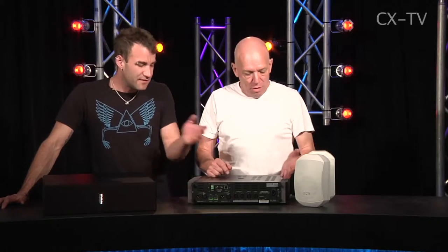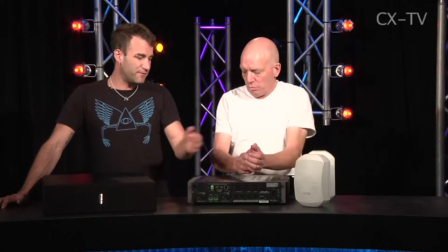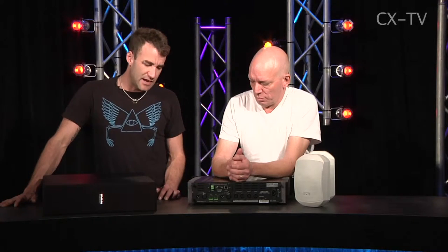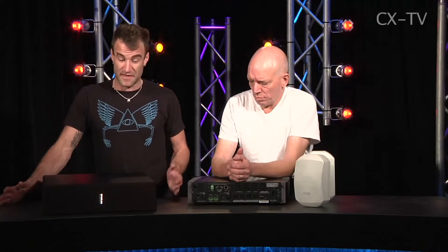Somebody just budgeted a few extra dollars to put four NL4 connectors on the back of that. It's really a music replay system — it's certainly not a PA system. It's the smallest one of the set range, and they tout it very much on the website as being for background music, and it certainly does background music and then some.